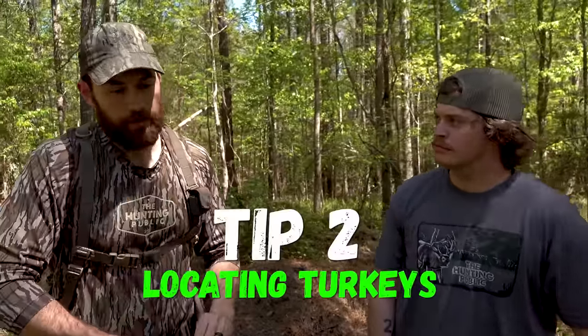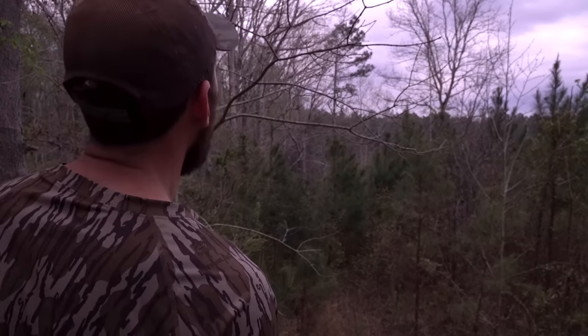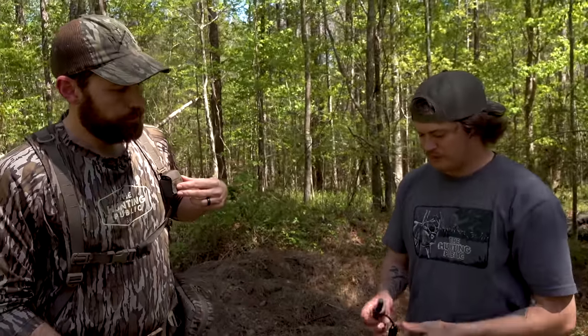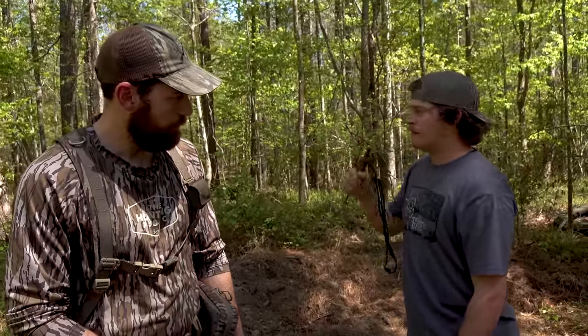Alright, so that's the first tip — the three-note yelp. The second one is locating turkeys, and there's a bunch of different ways to do this — we could probably do a whole video just on locating turkeys. A lot of folks have seen us doing owl hoots, and we get lots of questions about it. Another thing you can locate with is a crow call. Being from where I'm from, we don't have a whole lot of owls, so I always grew up using a crow call instead of learning to owl hoot.